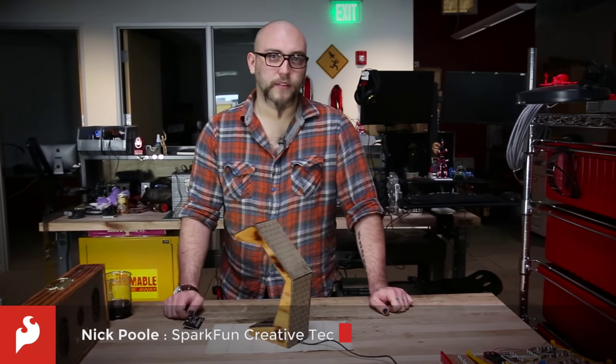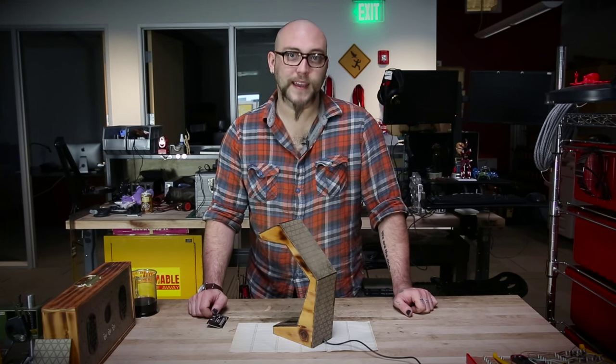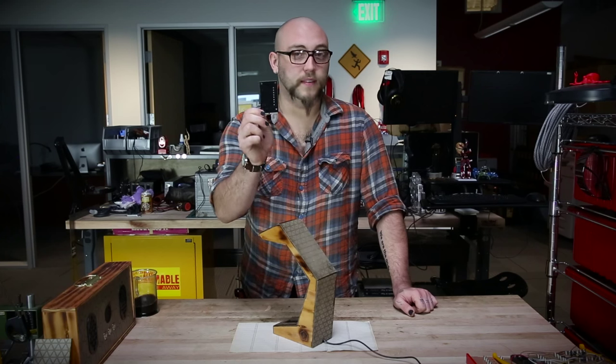Here at SparkFun, some of our favorite products are the ones that we've worked on with an outside collaborator. This time around, we've worked with Dan Giulio at Dan Giulio Designs to make the Touch Pot.